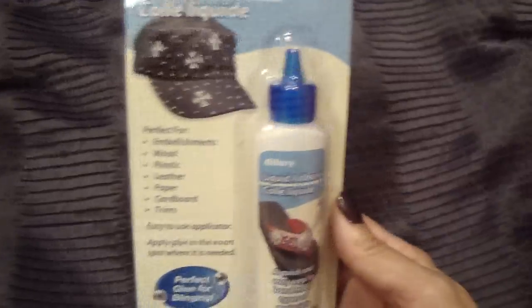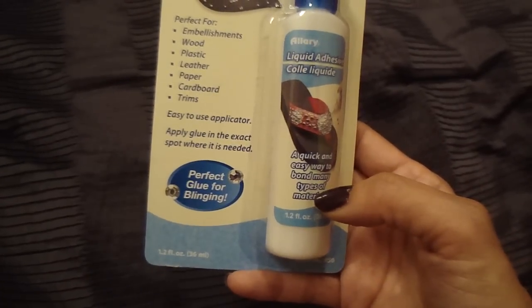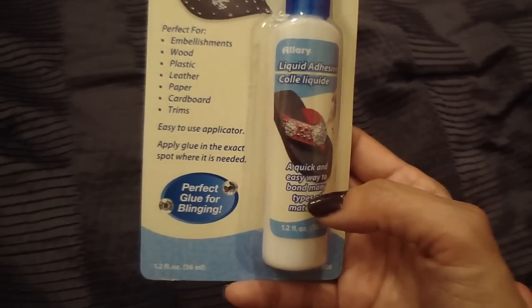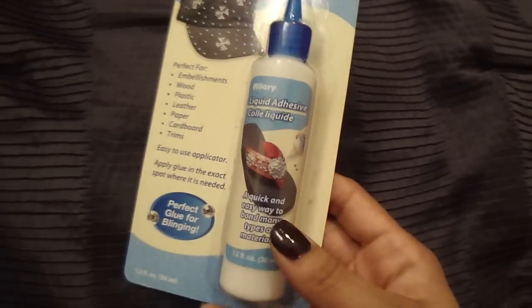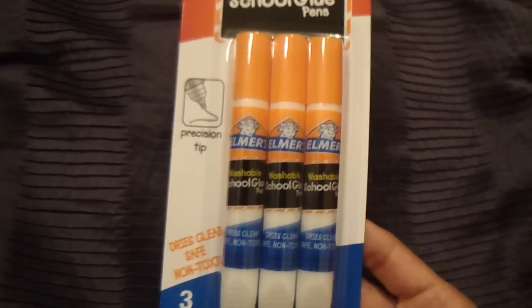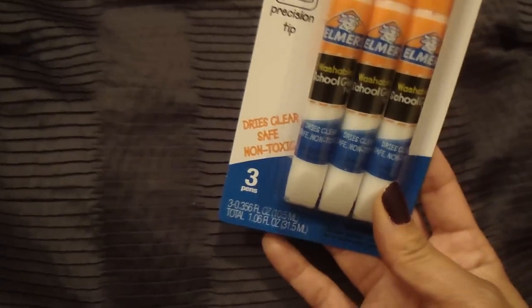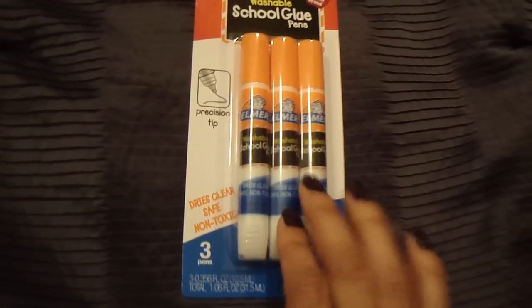They also had this liquid adhesive I wanted to try. It says it's perfect for blinging and embellishments — wood, plastic, leather, paper, cardboard, and trims — and it's only a dollar. Then, sticking to glue, they had this pack of Elmer's glue school glue pens, which I thought was pretty handy. It comes with three and has a precision tip. I'll save some for my son and keep one for myself.